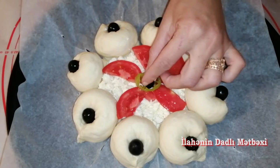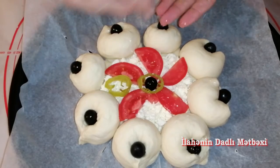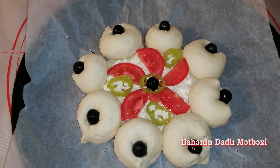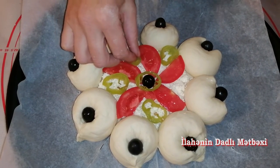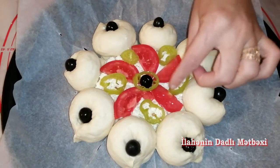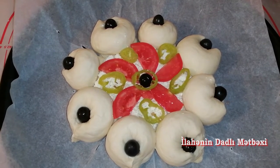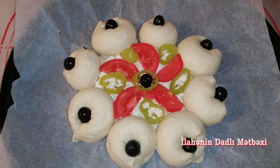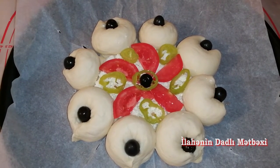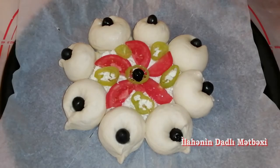Ortasına bir ədəd biber və bir ədəd zeytun qoyuram. Bu cür dekor edirəm. Siz nə cür istəsəniz dekor edə bilərsiniz. Hər arasına bu cür biber qoyuram. Siz istədiyiniz tərəvəzlərdən qoya bilərsiniz, istəsəniz sosiska da düzə bilərsiniz orta hissəsinə. Bu cür 10 dəqiqə gözləyirəm mayalansın. Daha sonra pişməyə verəcəm. Xəmirimiz mayalandı 10 dəqiqə.